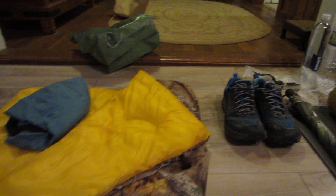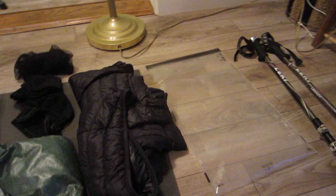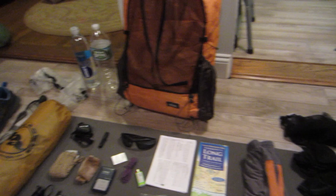Welcome to my Vermont Long Trail through-hike attempt gear list video. If you're into ultralight backpacking, you found the right video. If you're into the Vermont Long Trail, you've discovered the correct video. My base pack weight is going to be around eight and a half pounds.